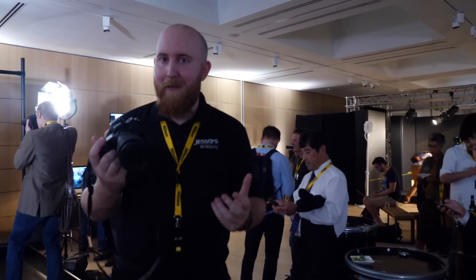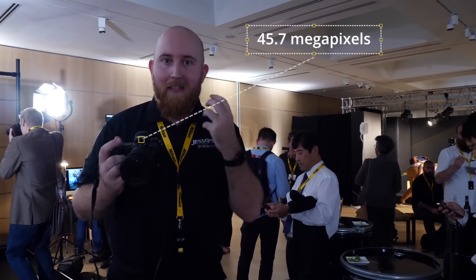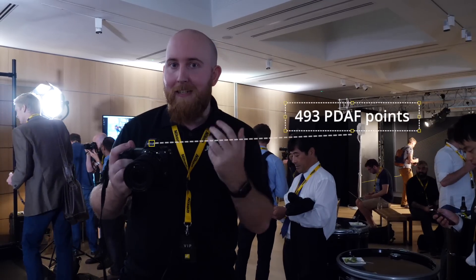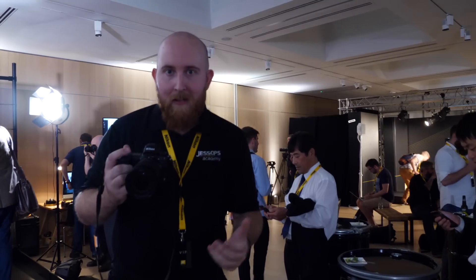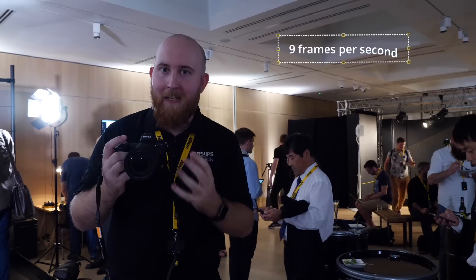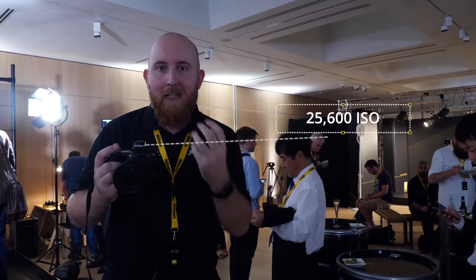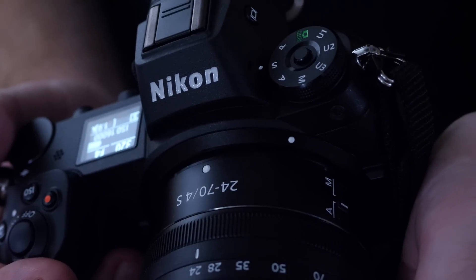The brand new Nikon full-frame mirrorless has some impressive specs. The Z7 has 45.7 megapixels — a massive amount of resolution — backed up with 493 phase-detection autofocus points over 90% of the sensor. There's also 9 frames per second and a maximum ISO of 25,600.